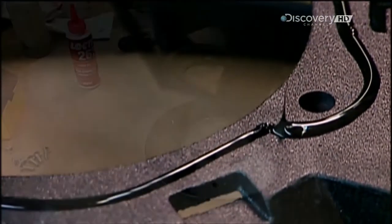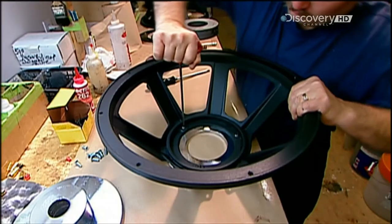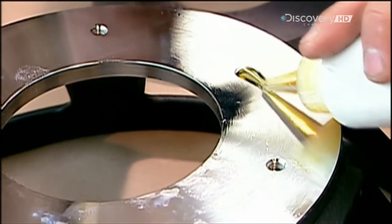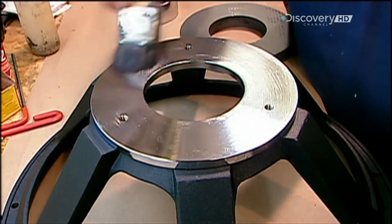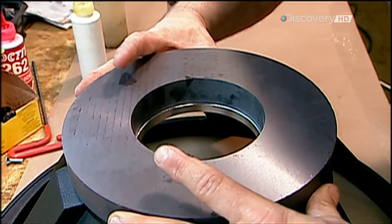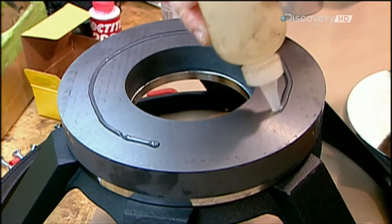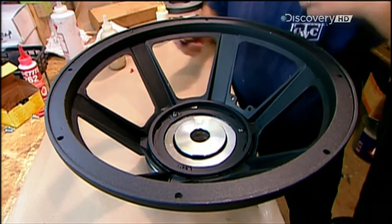Now they spread glue on the narrow end of what's called the metal basket, a die cast aluminium frame that will hold the magnetic structure and cone. They screw the front plate — the plate with the bigger hole — onto the glued surface. Then they glue the underside of the front plate and one side of a ceramic ring made from iron powder, known as ferrite. After adhering the ferrite to the front plate, they apply glue to the other side of the ferrite, then flip the basket over to attach the back plate.